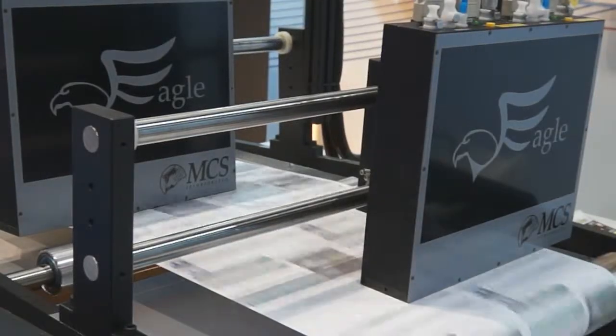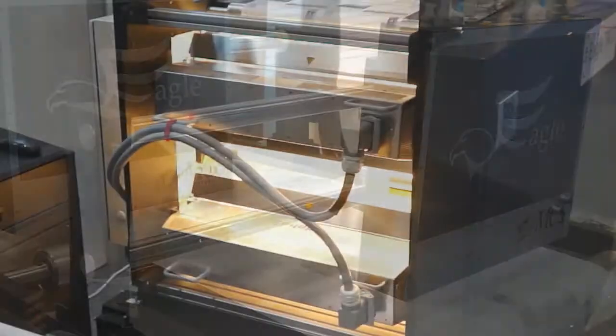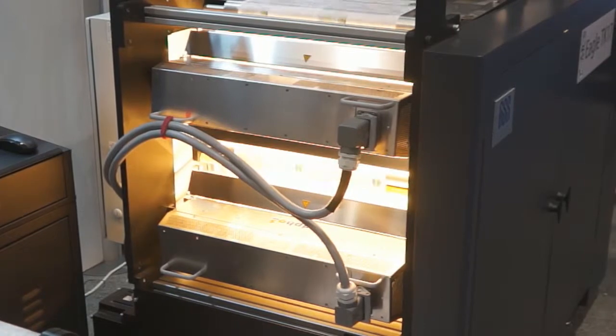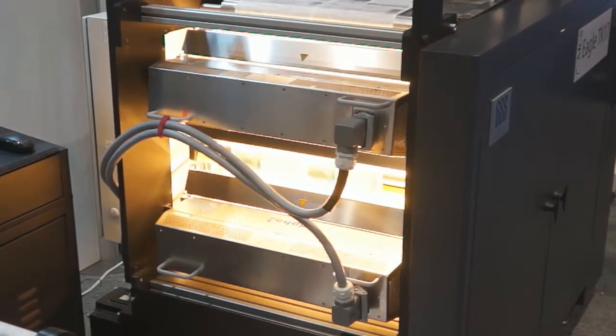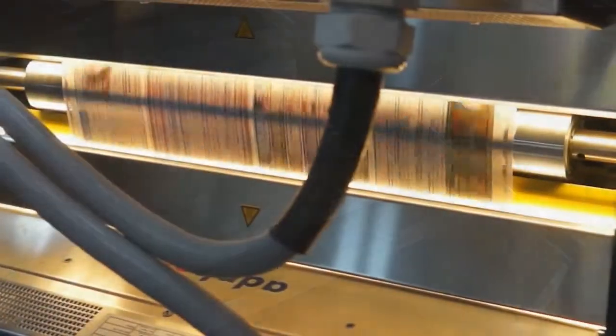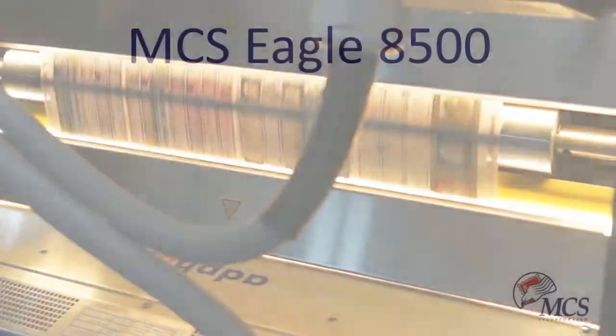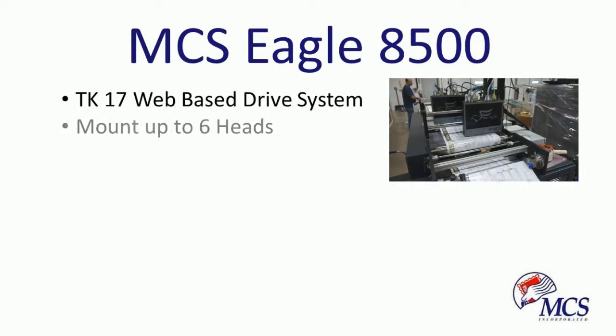The MCS Eagle 8500 and the TK-17 are built for high volume applications of up to 10 million feet per month per machine. Almost all standard pre and post processing equipment, including unwinders, cutters, and folders, works with the TK-17, making it one of the most flexible inkjet systems in the industry.